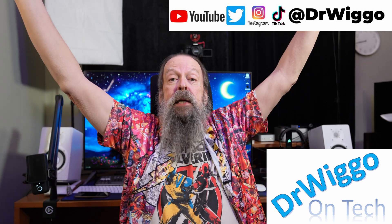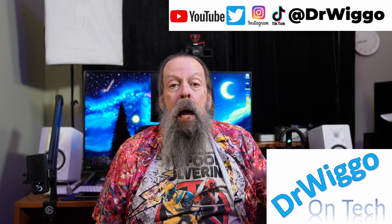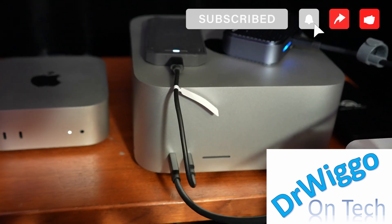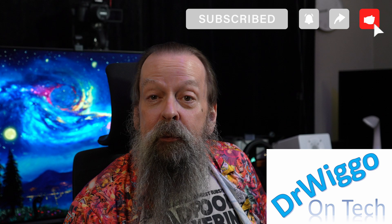Hello and welcome back to the office. Bet you thought we weren't going to be here for a while. I'm Dr. Wigo and today is my review of the Mac Studio sitting back over here in the corner where the PC used to be. Yes, I'm finally rid of the PC. I never have to look at Windows again and I'm very happy.